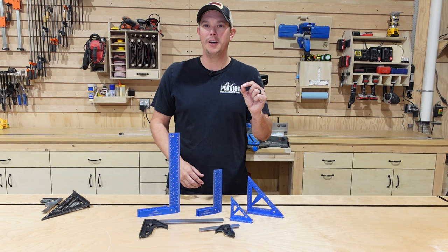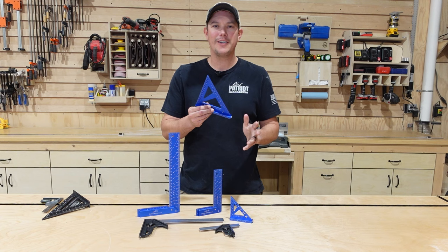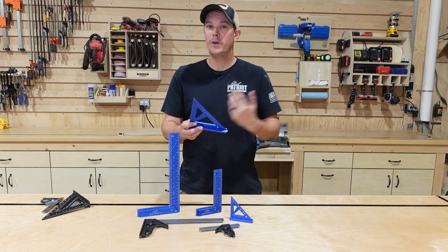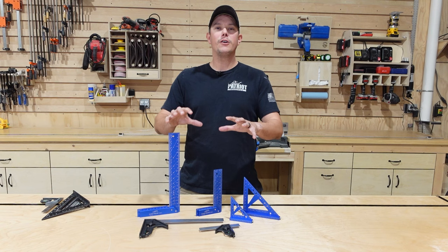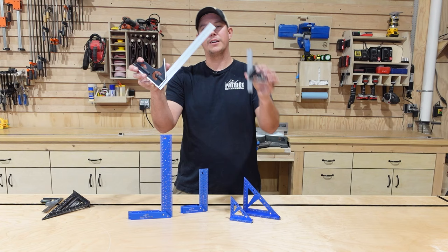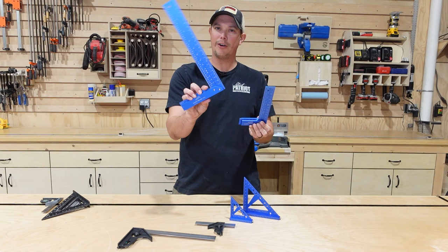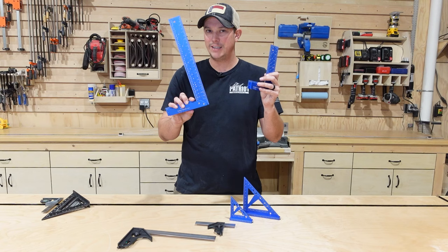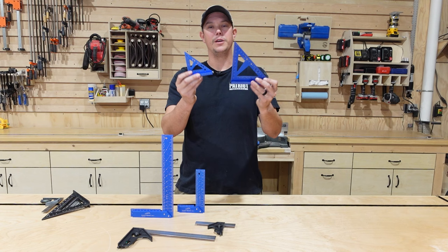That led me to a company called iGaging. iGaging has a long line of measuring and layout tools that are accurate down to six thousandths of an inch, which is much more accurate than we ever need to be in woodworking. A lot of these tools have features that up until now you could really only find with Woodpeckers. In front of me I have several examples: the combination square set with a six inch and twelve inch with measurements down to sixty-fourths of an inch, the layout square set with a seven inch and thirteen inch, and their Gen 3 bench square set with a four inch and six inch.